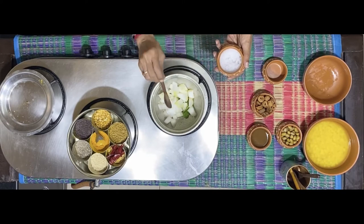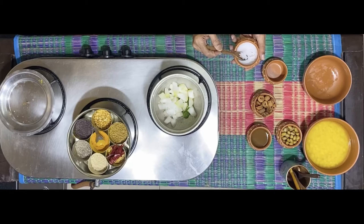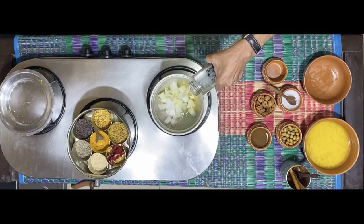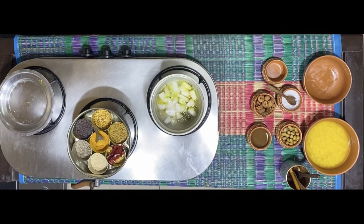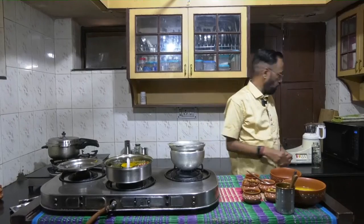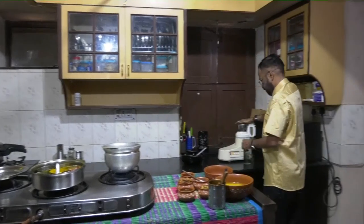Salt to taste. Let this mixture come to a boil and let the pumpkin cook in water. Now as that's getting cooked, I'll get this mixture complete.